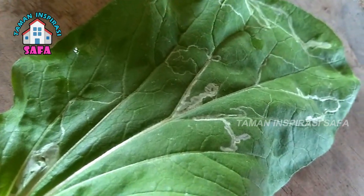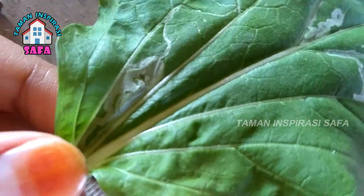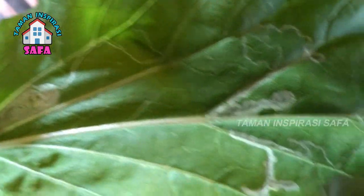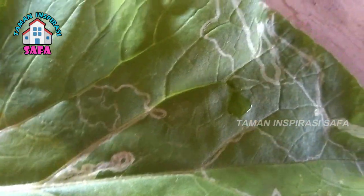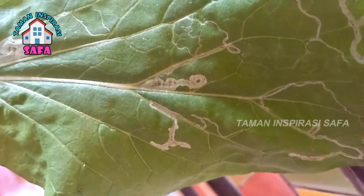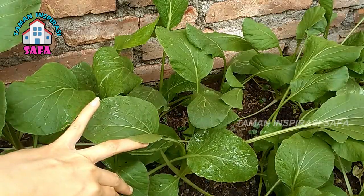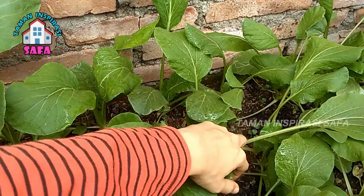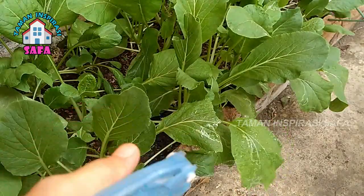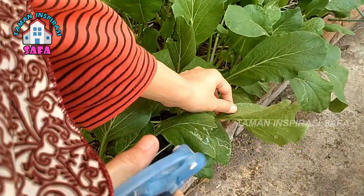Nah, jika teman-teman membuka bagian daun yang terkena hama ini, kemudian pada garis-garis putih ini kita buka, di situ teman-teman akan melihat ada hewan kecil seperti ulat. Nah, sebenarnya ini adalah telur atau larva dari lalat, yaitu lalat pengorok, yang kemudian ditinggalkan di bagian permukaan daun ini. Nah, teman-teman, itu tadi adalah salah satu cara mengatasi serangan hama leaf miner pada tanaman. Dan bagaimana spesifikasi dari serangan hama leaf miner ini, kita simak penjelasan berikut ini.